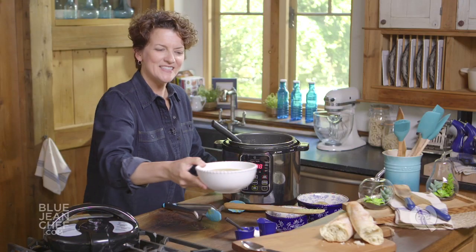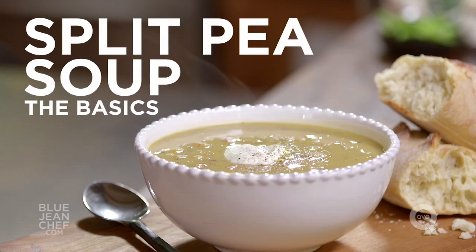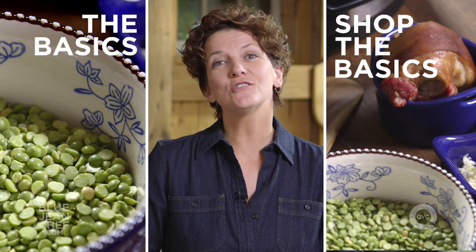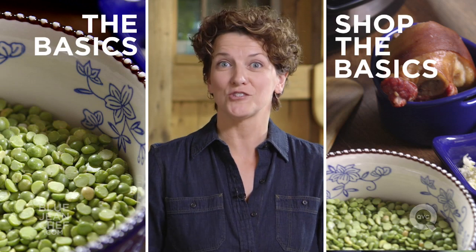And there you have it — 10-minute split pea soup out of a pressure cooker. Serve it up for Sunday or any day. Thanks for watching. If you'd like to see more of the basics, click right over here. If you'd like to see everything I used in this recipe, click over here. And if you have any questions, comments, or suggestions for more basics, put them right down in the comments section below.